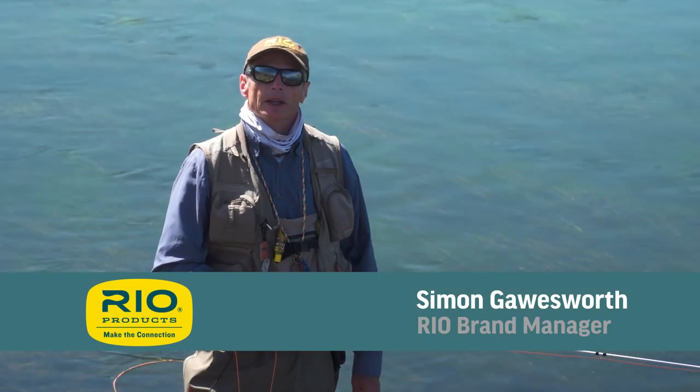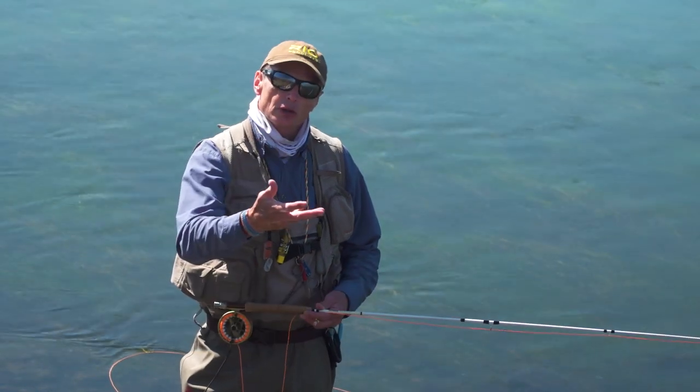Thanks for tuning in to another Real Fly Fishing Tip. Today's tip is a shepherd's crook, or a positive curve cast.